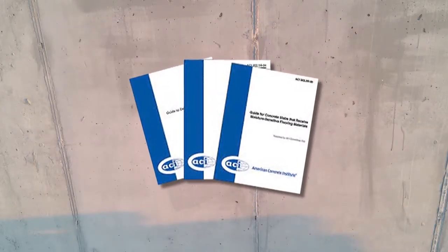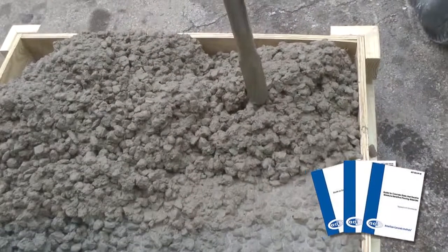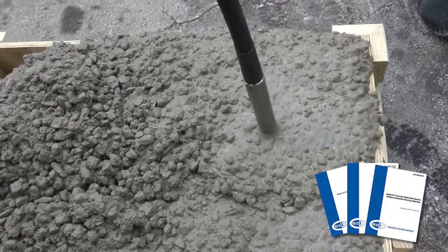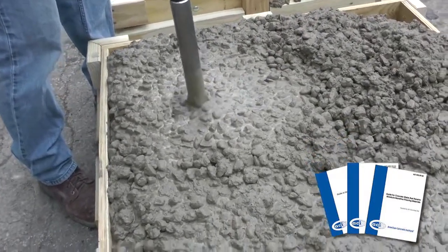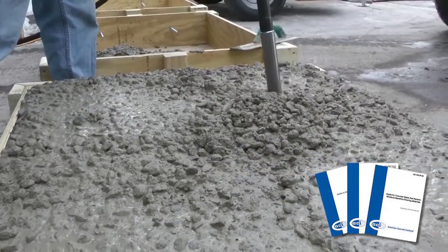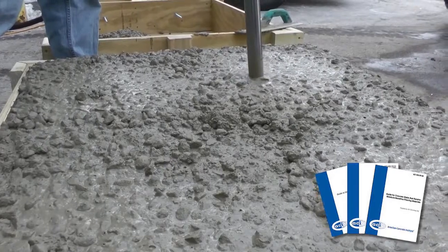Proper concrete consolidation is a skill that may vary from project to project. The American Concrete Institute is first and foremost the authority when it comes to guidelines demonstrating proper techniques. Their guideline publication 309, titled Concrete Consolidation, highlights the recommended procedures and products to achieve successful concrete pours. Whenever necessary, reference this useful guide for application questions.